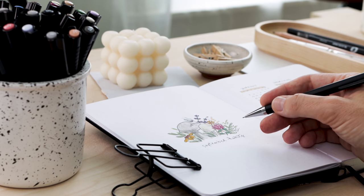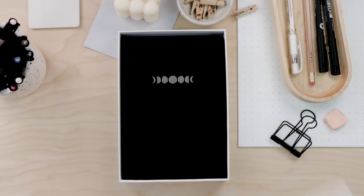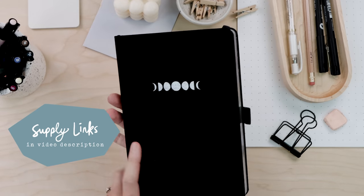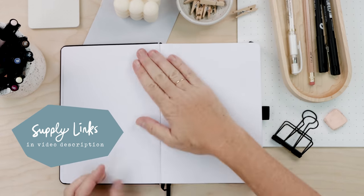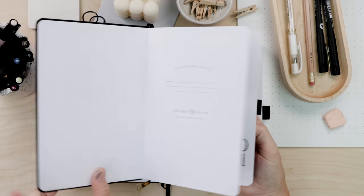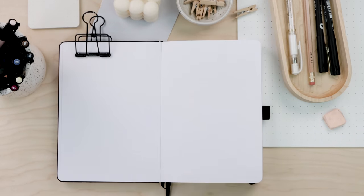September is a new journal month for me — my other one was totally full. I have a new Archer and Olive hardcover dot grid notebook. I can't recommend these journals enough; high quality, heavy white crisp pages, and that is most important to me. This new journal looks a lot like my old one — I've got a moon theme and carried this magic moon floral theme all through my journal.